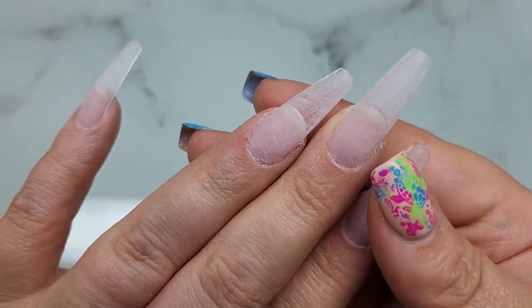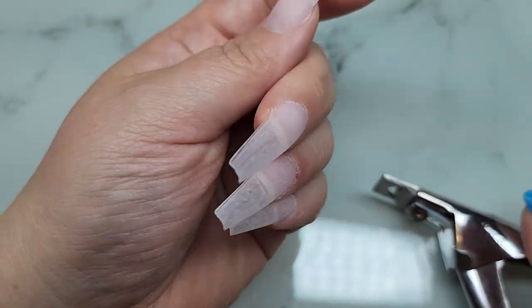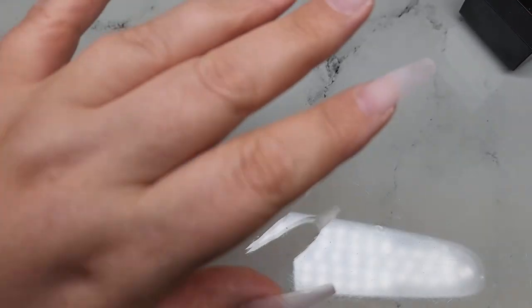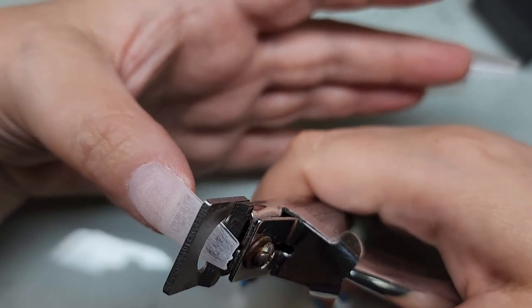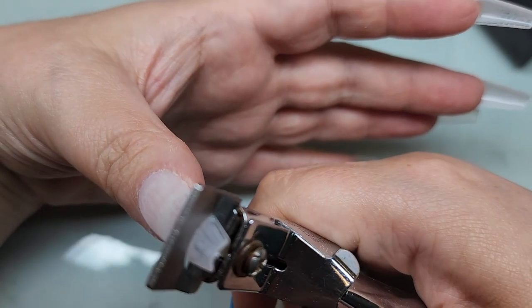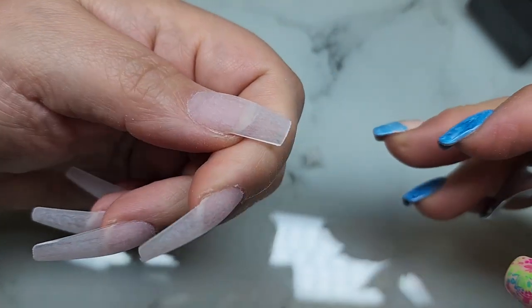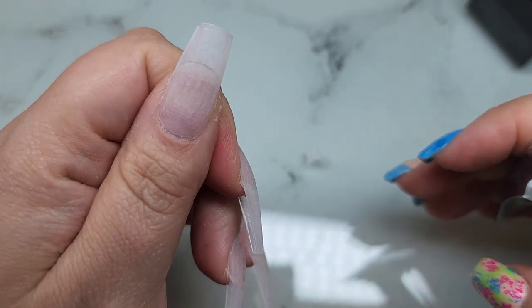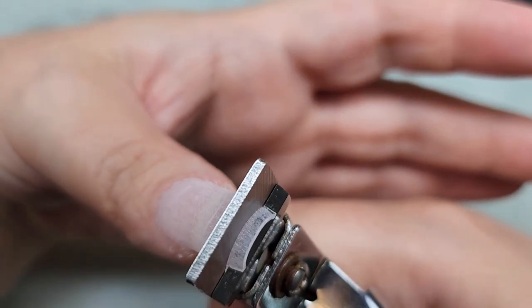I did that to all of the nails and they look so beautiful — I love love love how they look this long. Swatch says hi — he's sitting here with me for my voiceover. So I'm taking some tip cutters now. Normally I would not do this with a gel X because you run the risk of splitting the nail right down the center.